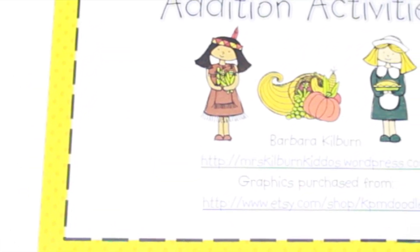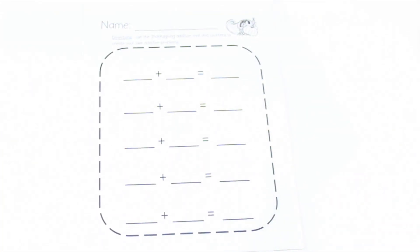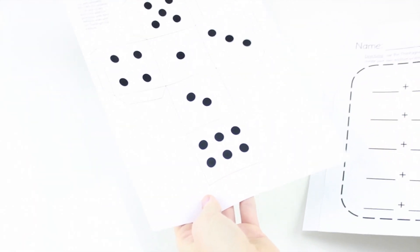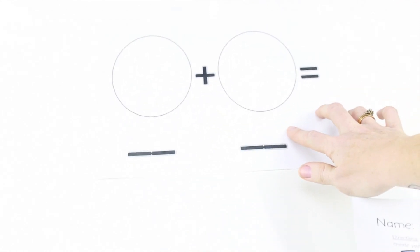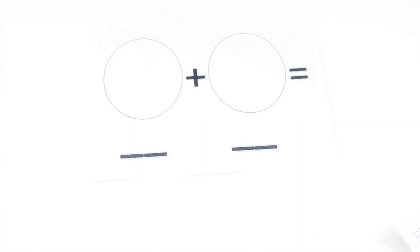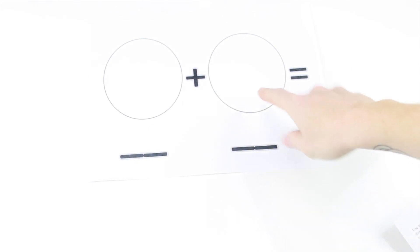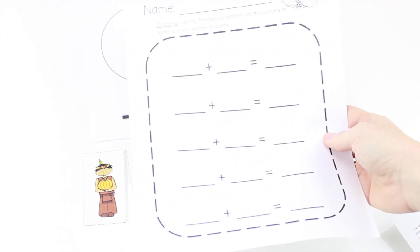This freebie is called Thanksgiving Addition Activities by Barbara Kilburn. Students create their own addition problems. There is a die template where you can create a die for students to use. Students roll the die and they have a match right here with these cute Thanksgiving pictures. Students can use counters to place and create their problems, or they can use two Indians plus one pilgrim is equal to what. They have a recording sheet to record their problems and answers.